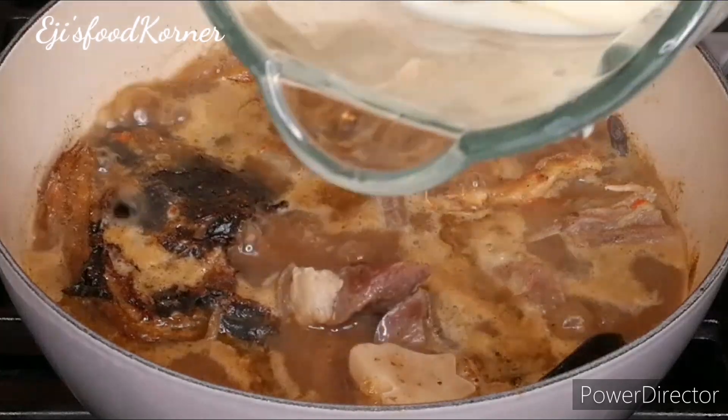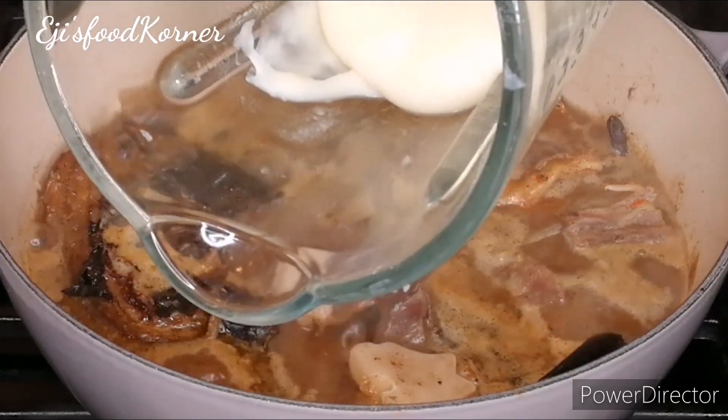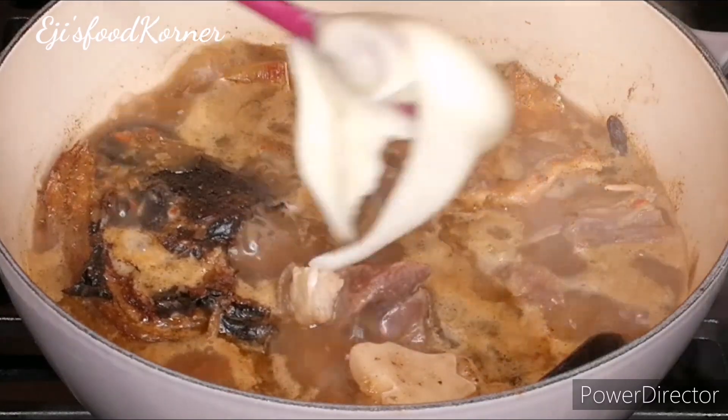At this time my yam is cooked and blended. We are going to be scooping some into the sauce because it's our thickener.